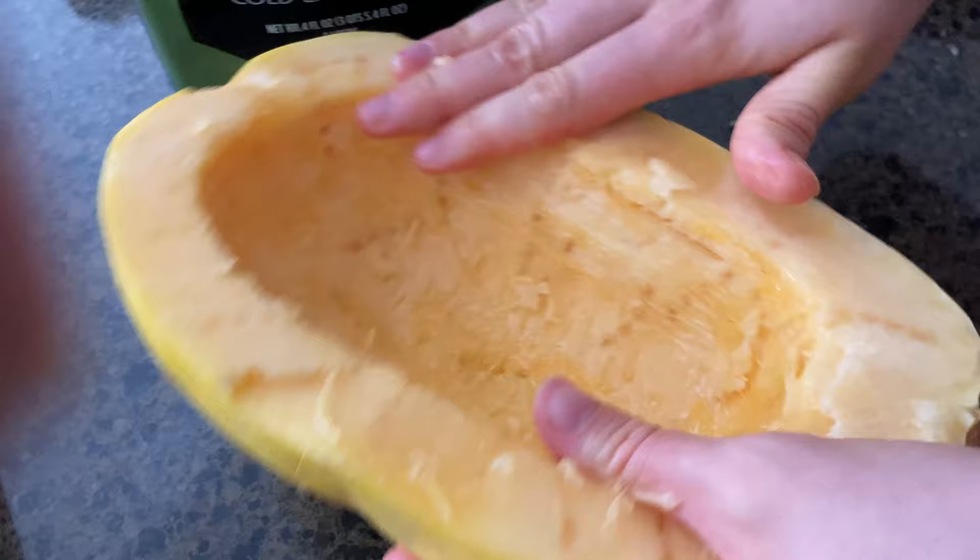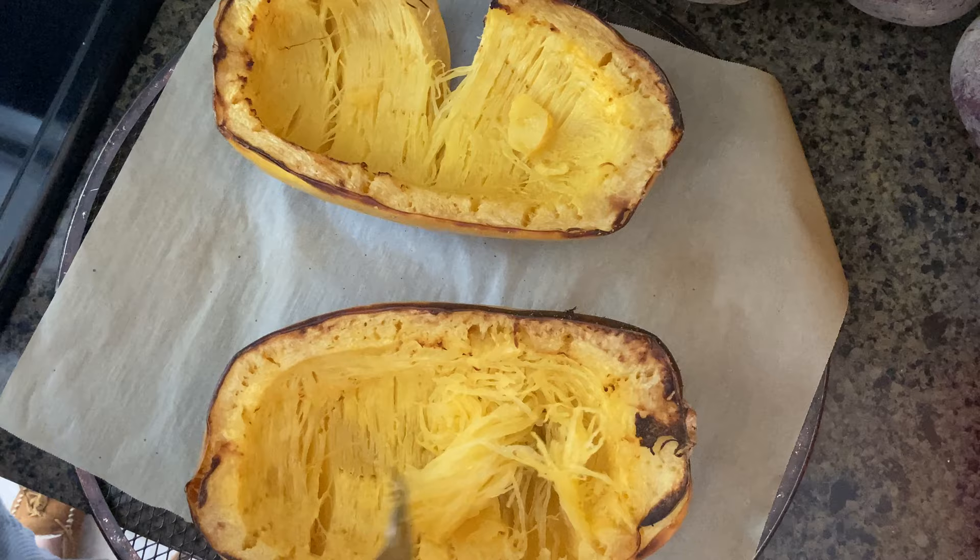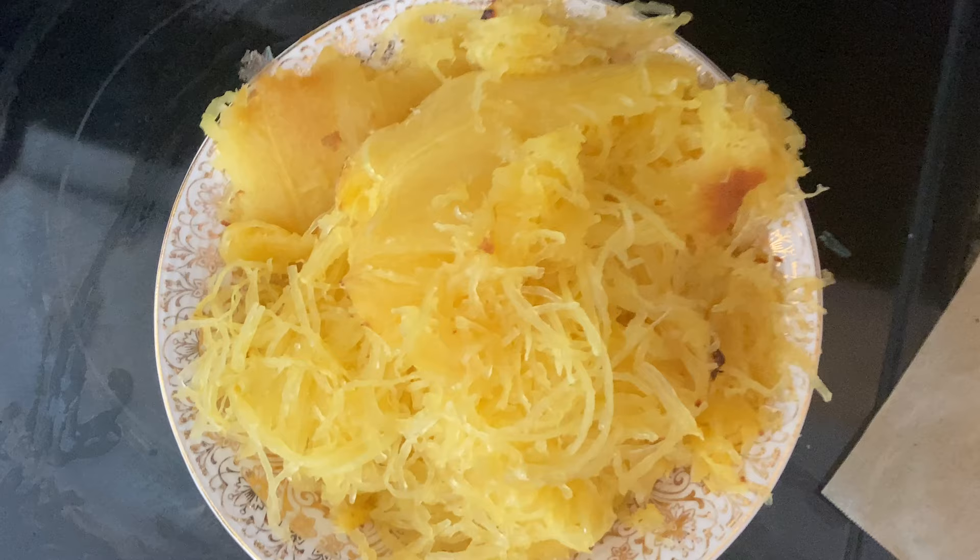So now we're going to put it in the oven at 450 for about 45 minutes. The spaghetti squash is done — you can tell because it pulls apart really easily, and if you taste it, it tastes tender. So we're going to scrape that out of the shell.